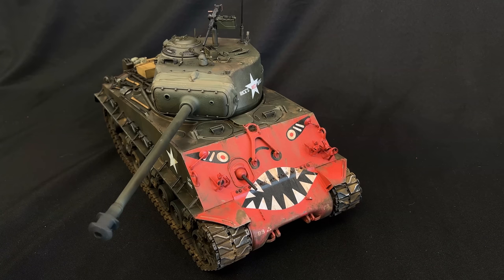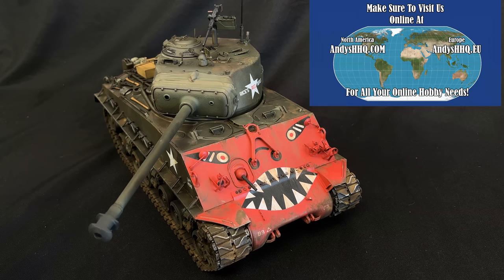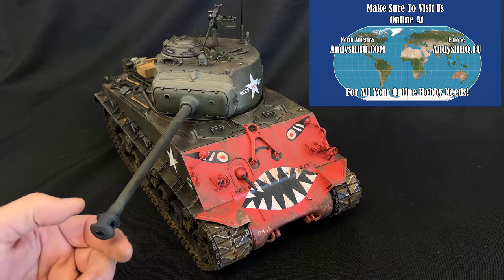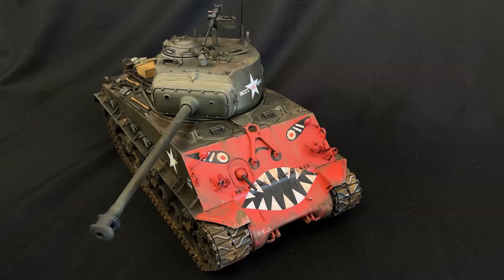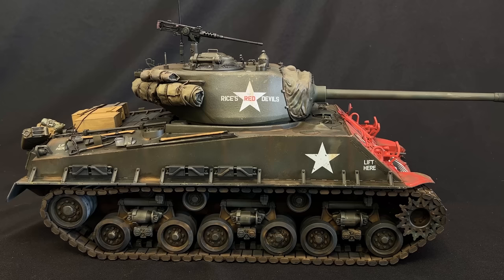The other little surprise is that this kit is available right now — it's in my warehouse here in the United States. If you go on our website, andyshq.com, you can order it right now and it'll be sent out to you immediately. We did it differently this time — we didn't want to do a pre-order; we wanted to actually get them in the door and have them ready. This is a limited edition kit — we didn't produce as many as the normal Sherman, which is now actually sold out distribution-wise worldwide. That was one of the reasons we wanted to make this a two-in-one kit, so you can build it either as the Korean War or late World War II version.